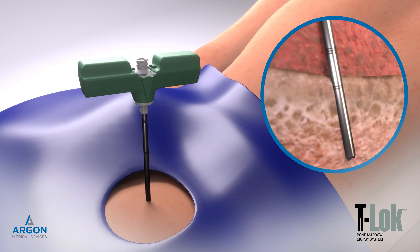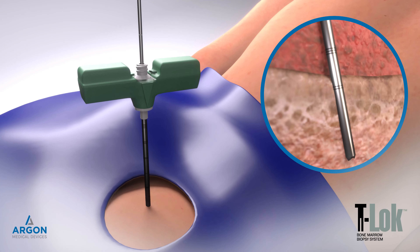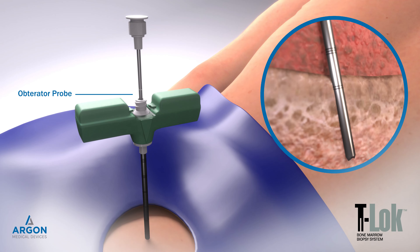Insert the marked obturator probe without force to check the sample length in the needle lumen. Sample length is indicated by referencing the position of the mark to the cannula hub. Remove the probe.